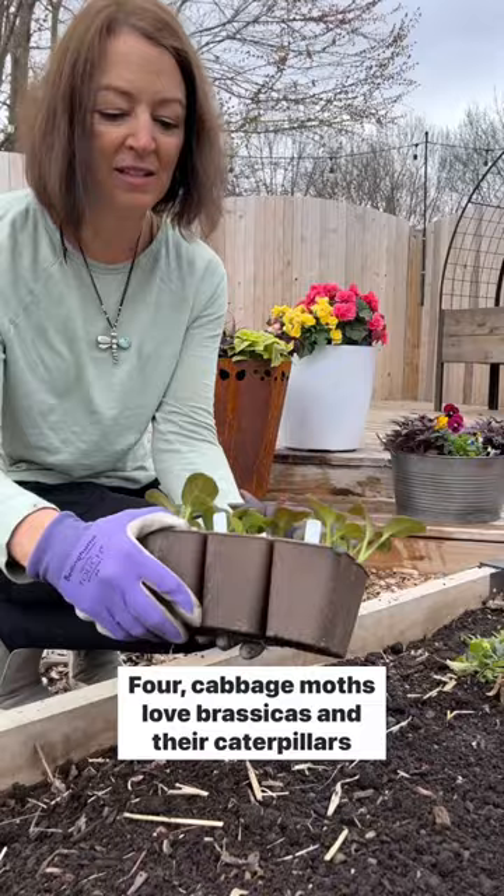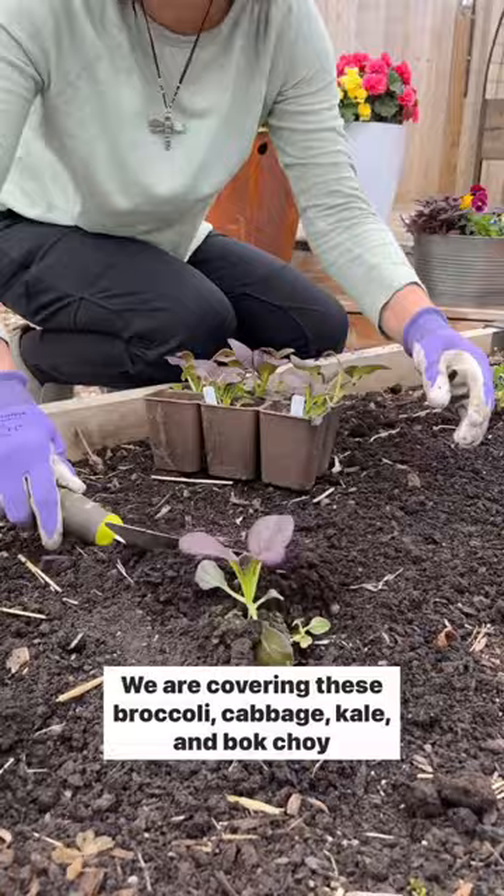Four, cabbage moths love brassicas and their caterpillars will eat them up. We are covering these broccoli, cabbage, kale, and bok choy seedlings with insect netting to protect them and avoid toxic pesticides. Happy gardening!